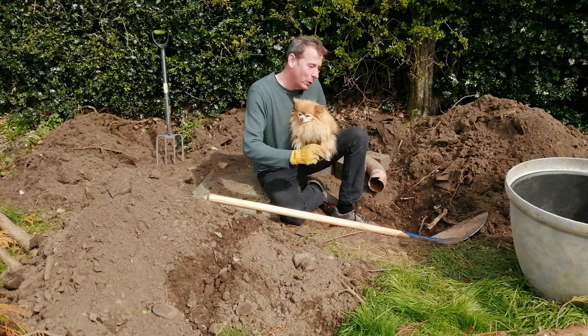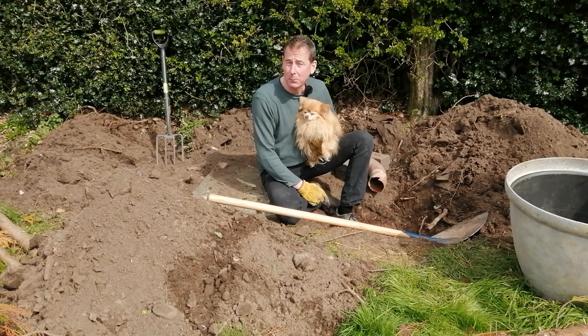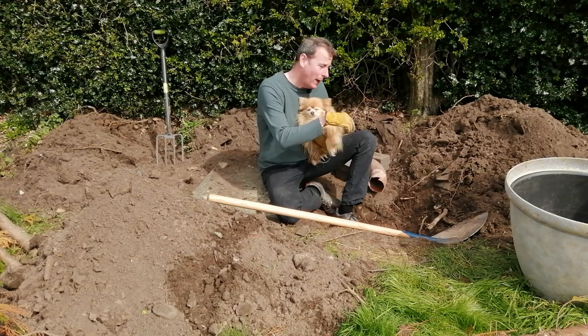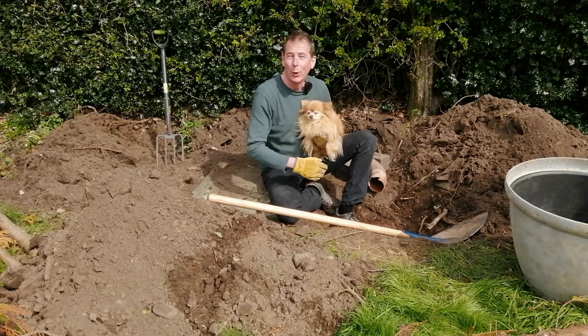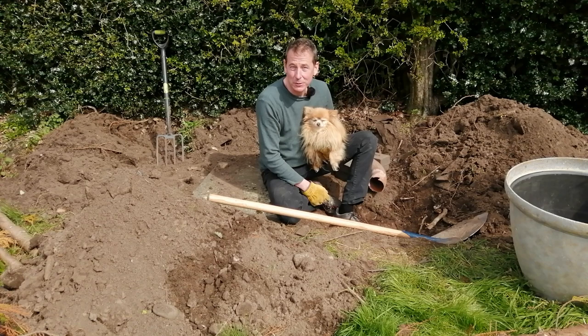Hello. I'm actually tackling two jobs today. The first one is a wildlife hibernaculum and the second one is a wildlife log pile. But the hibernaculum is going to be buried underneath the log pile, so I've got to tackle the hibernaculum first.